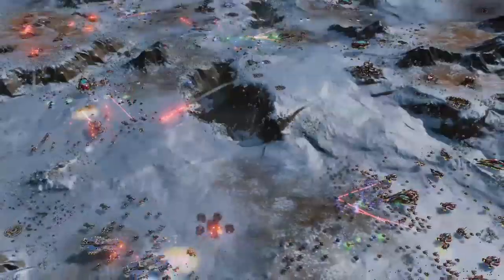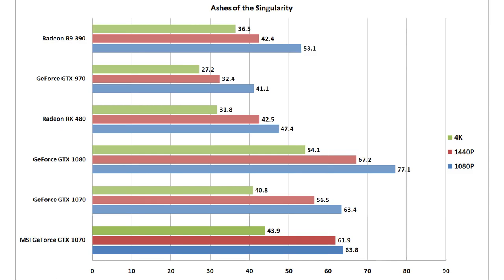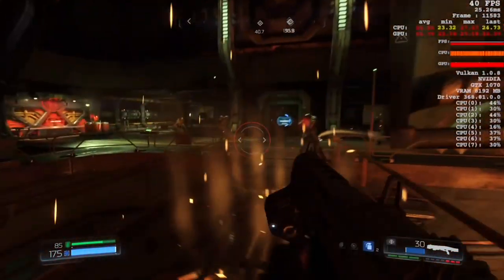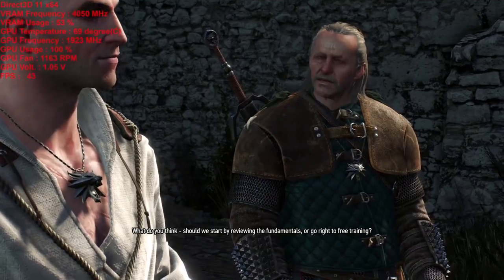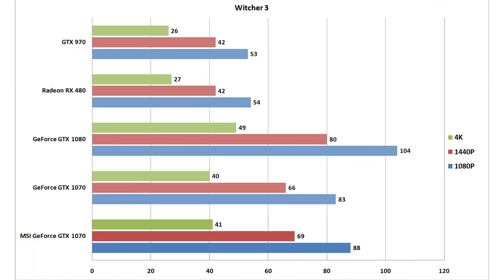The GTX 1070 has taught Nvidia valuable lessons when it comes to cutting ROPs and memory controllers, and the vastly increased amount of VRAM over Maxwell reduces stuttering in texture-intensive applications and high-resolution gaming. Because of Pascal's Boost 3.0 technology, clock speeds will vary based upon the GPU's heat and utilization levels. It's not uncommon to see the Gaming X hit speeds close to 2GHz because of this technology, and thanks to the Frozr cooler, the card remains virtually whisper quiet throughout multiple runs of games and benchmarks.